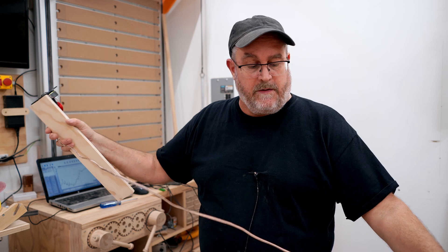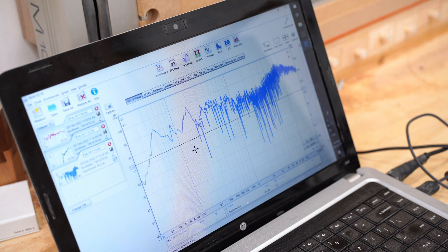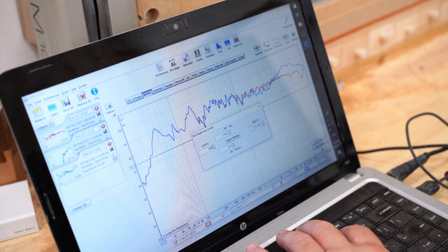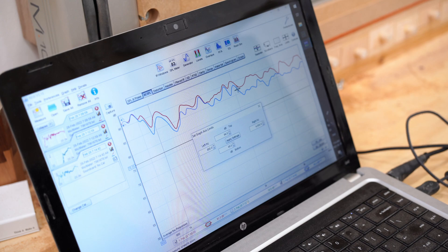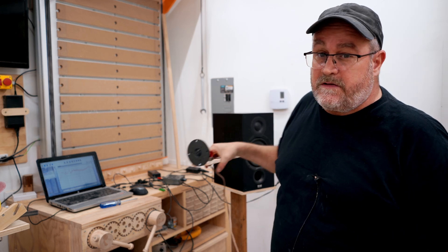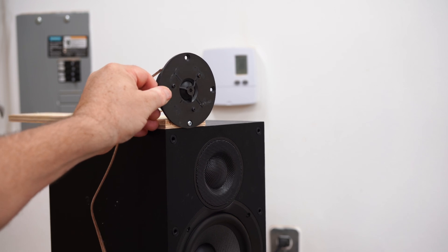So I wired it in parallel with the speaker and ran another sweep. Right off the bat, you can see the response has humped up quite a bit in the high end. But also in the range from 1K up to 4K, it's down slightly and quite a bit more wavy than the original measurement. That waviness is the result of what's known as comb filtering — where two speakers playing the same signal are not close enough together, causing them to interfere, reinforcing some frequencies and canceling others. I moved it sideways a bit further to show the effect more clearly.